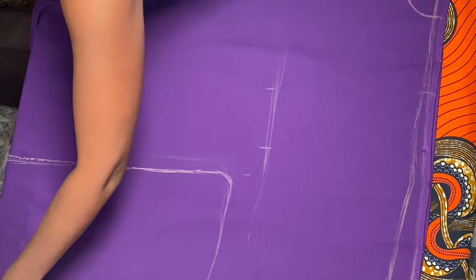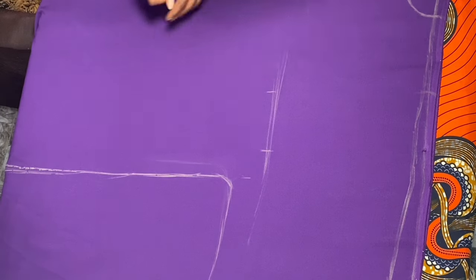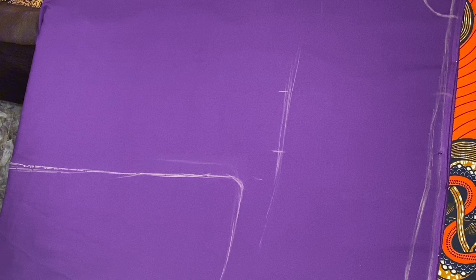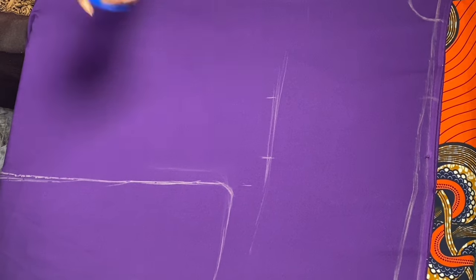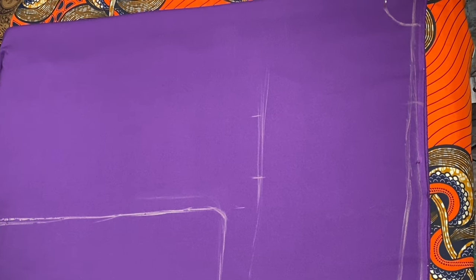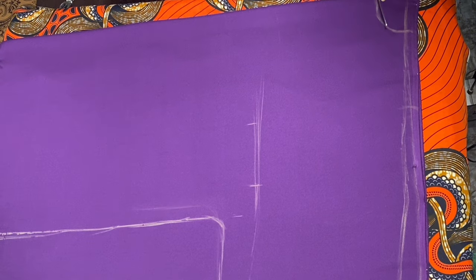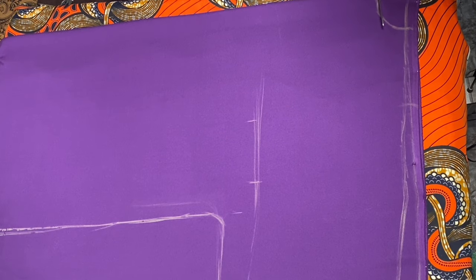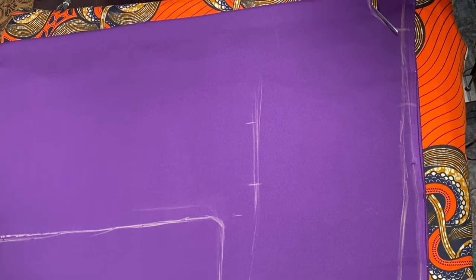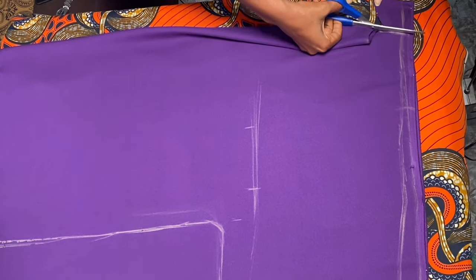I'm arranging and putting all the fabrics back in place, because the more you move fabrics the more you need to realign them — otherwise you'll get everything messed up. Now I'm going to cut it out: first the neckline, then the shoulder, then straight down to the armhole, and all the way to the very end of the fabric.